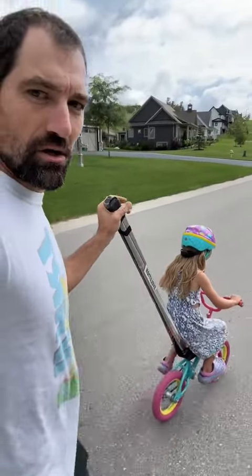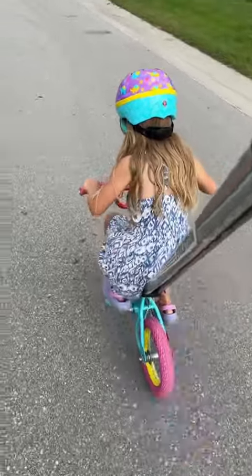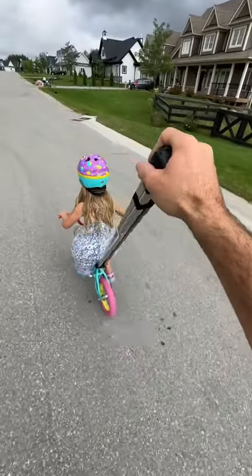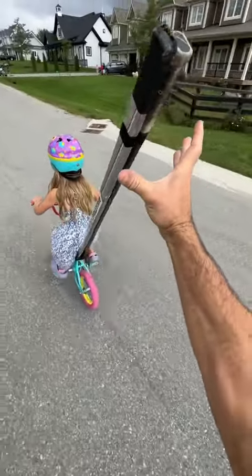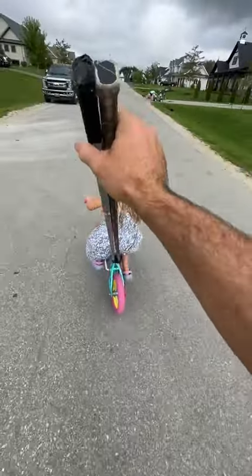Should I let go? Oh! There you go — get your balance, you got your balance. Nice and balanced, keep pedaling. I'm gonna let go — ready? Keep pedaling. Whoa, nice Olivia, you did it!